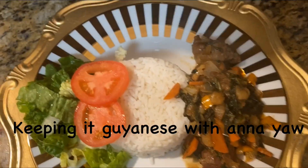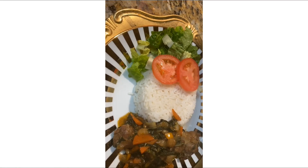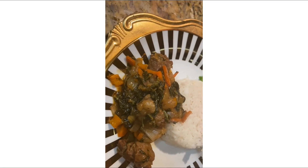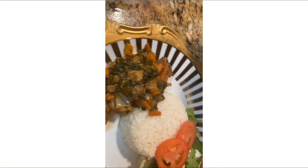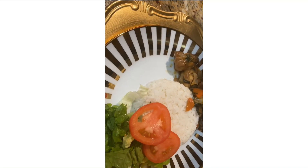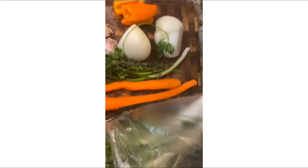Hey everybody, welcome back to my kitchen — keeping it going with your girl Anna. Today's menu is gonna be bok choy with beef, with some salad on the side. I hope you enjoy this dish. If it's your first time watching, thank you very much — please do not forget to like, subscribe, and share.